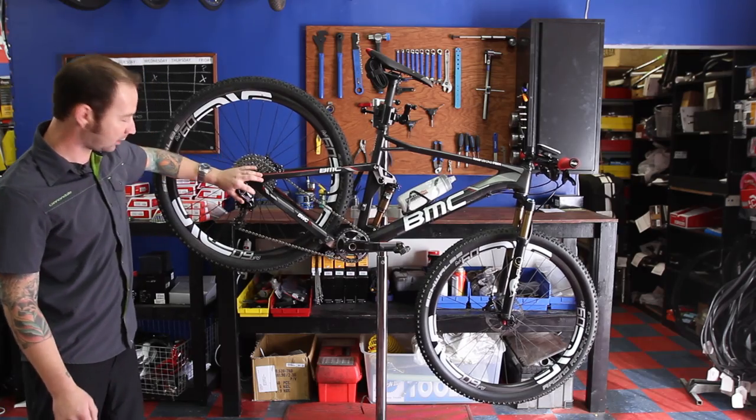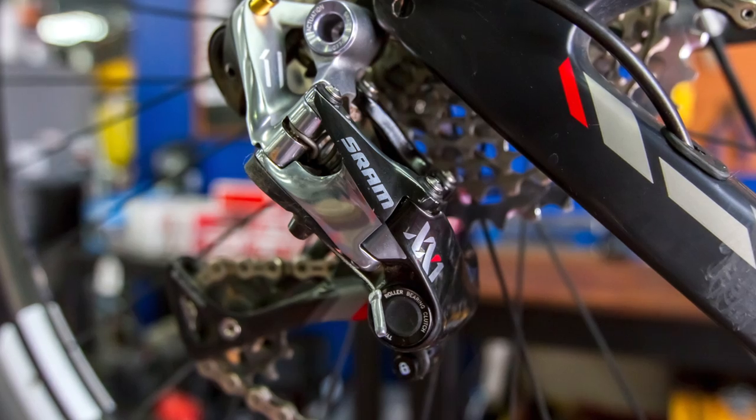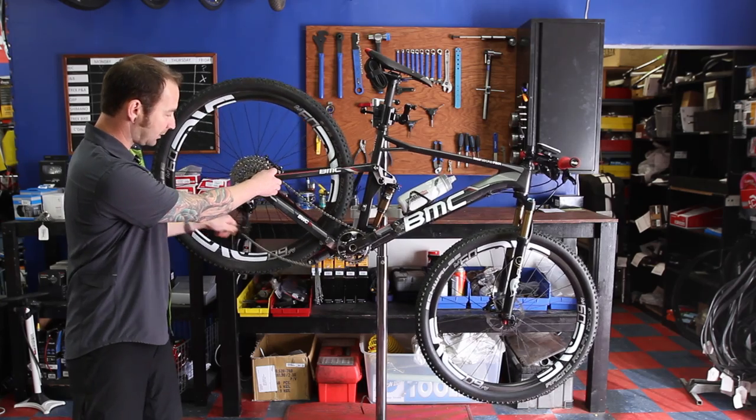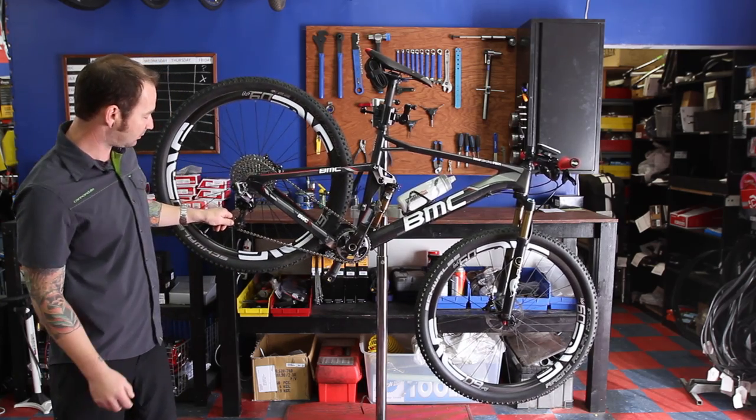Another cool feature on the SRAM XX1 rear derailleur is a clutch mechanism that prevents the derailleur from slapping, which also helps keep the chain in place.